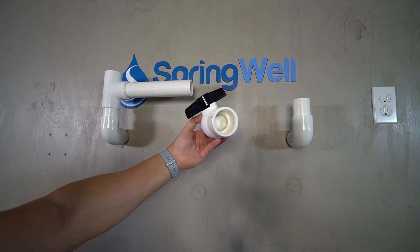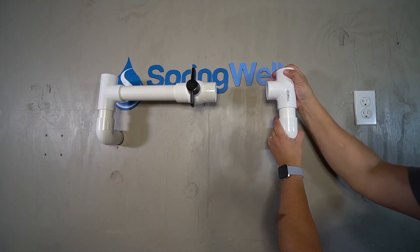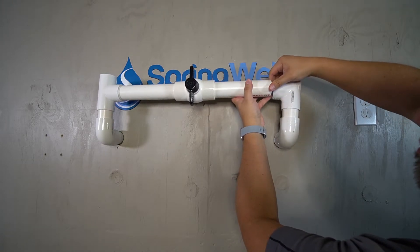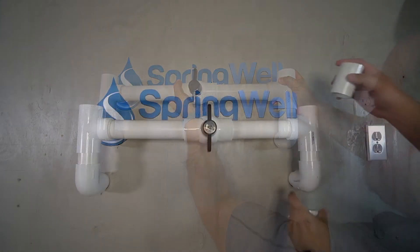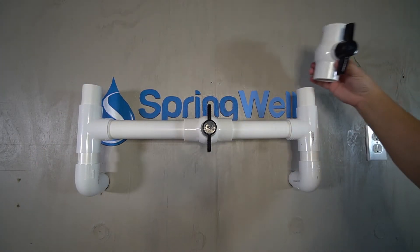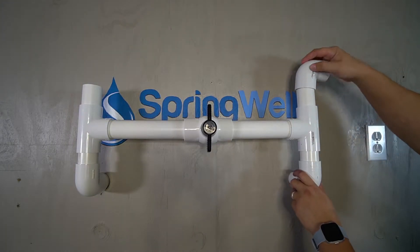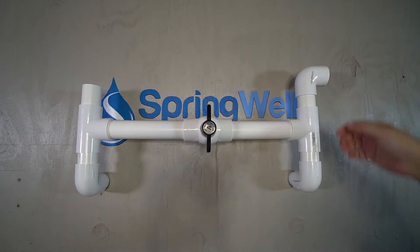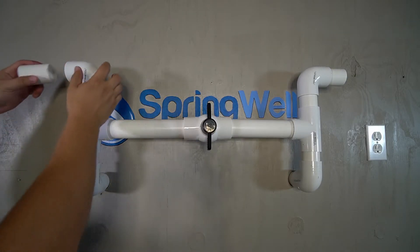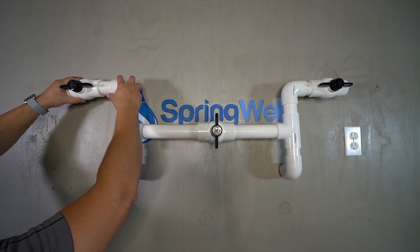Install a valve between the two T-connectors. Introduce a T-connector on the opposite side with one connection facing inwards and one facing up. Measure the gap and introduce a piece of PVC to close the loop. Add two more 3-inch pieces of PVC onto the other sides of the T-connectors. If the valves would be too high, install elbows facing outwards followed by another 3-inch piece of PVC and additional elbows with short PVC pieces. Install a PVC shutoff valve on both sides to complete the assembly of the bypass.